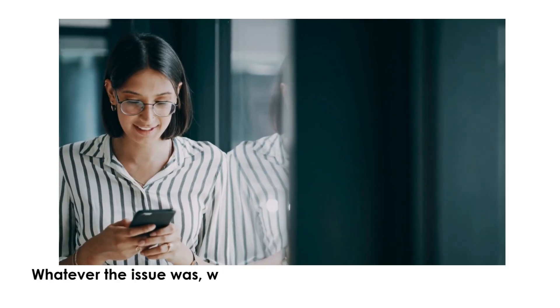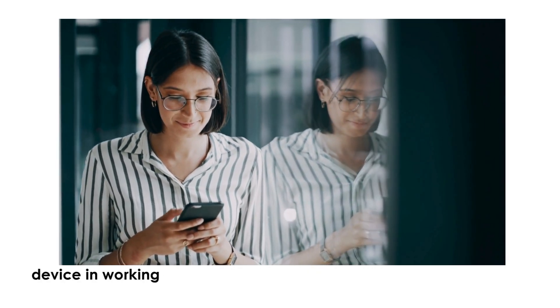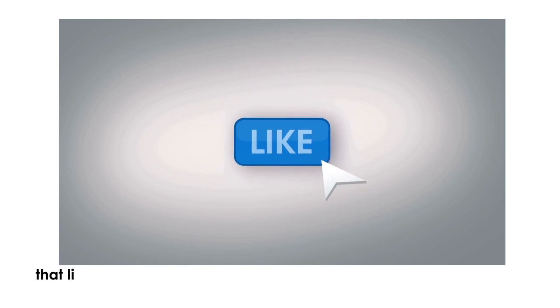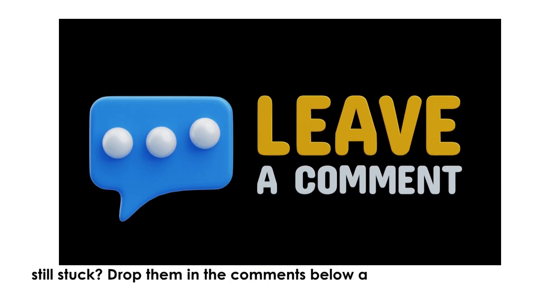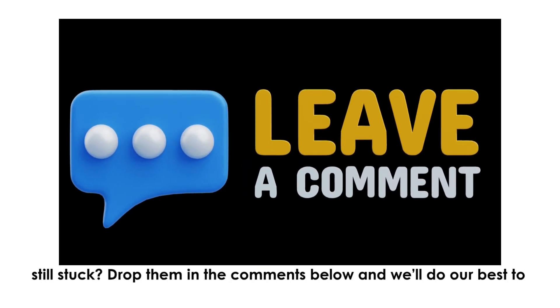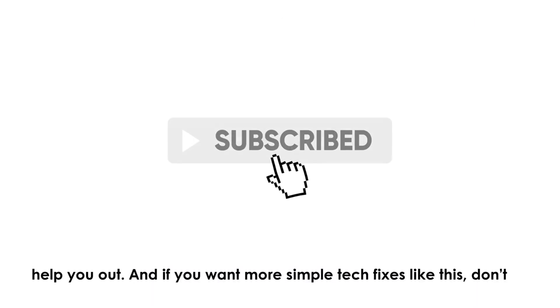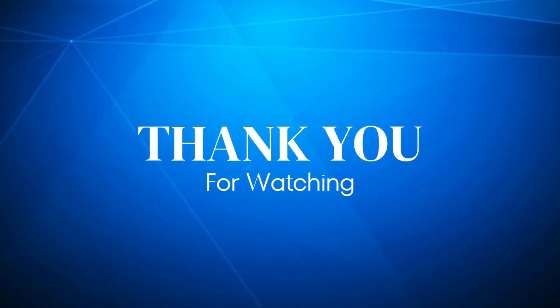Whatever the issue was, we hope these steps helped get your device back in working condition. If this video helped, make sure to hit that like button — it really helps our channel grow. Got questions or still stuck? Drop them in the comments below and we'll do our best to help you out. And if you want more simple tech fixes like this, don't forget to subscribe. Thank you for watching.